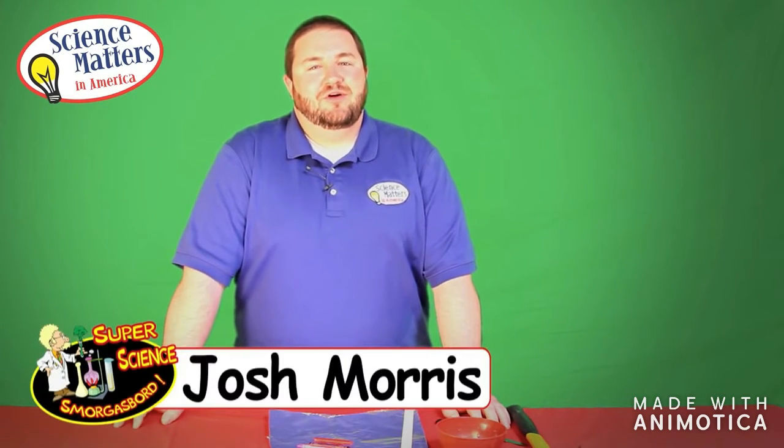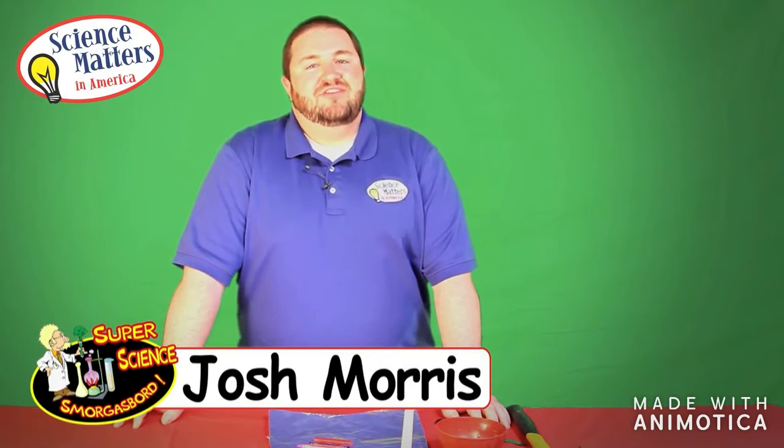I'm Josh Morris with Science Matters and welcome to Super Science Smorgasbord Lesson 1, all about rocks and fossils. Throughout this lesson the students will experiment like they are geologists with the rocks and paleontologists as we experiment with fossils. By the time we are finished today students should know about the rock cycle, different types of rocks from the rock cycle, and what is a fossil and what does a fossil tell us about the geologic time period.